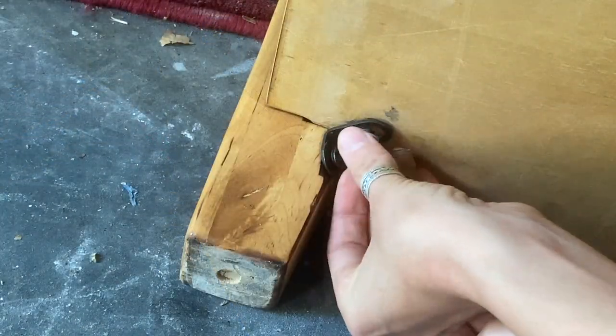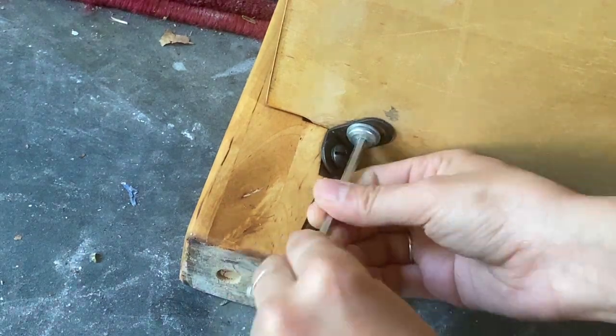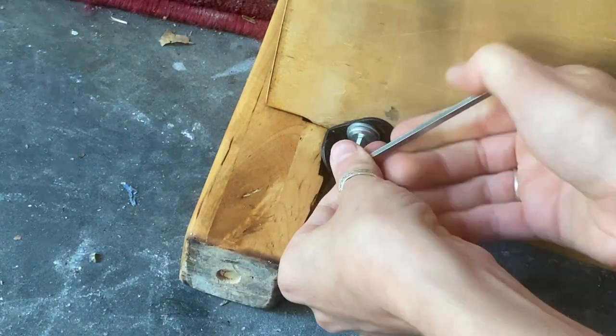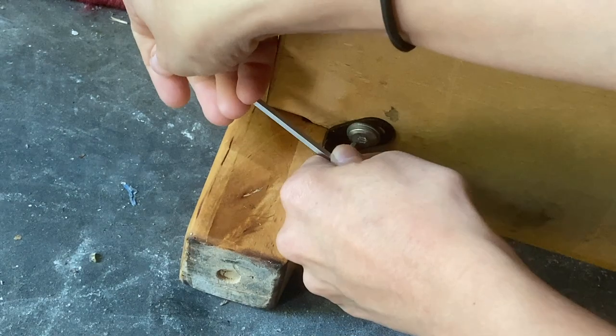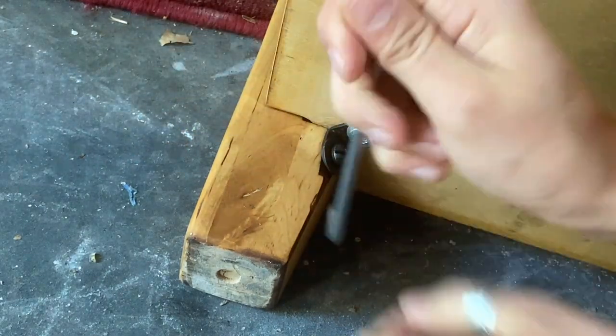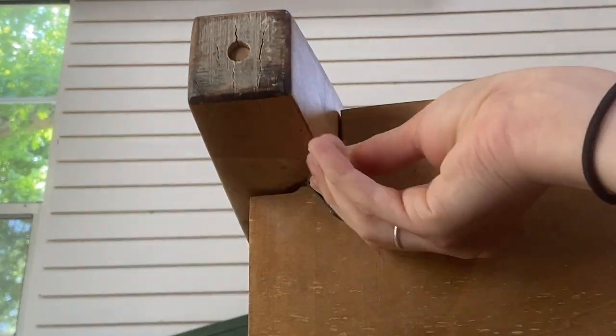When I was reapplying the screws I realized one was missing, so I went ahead and replaced it with a screw I had from another piece. It actually worked a whole lot better than I thought it was going to — it fit perfectly and worked amazingly well.